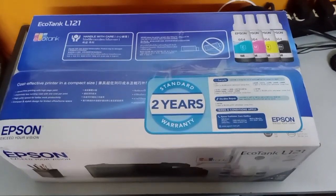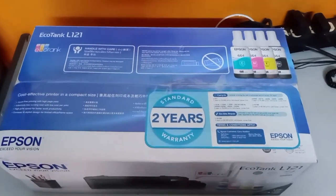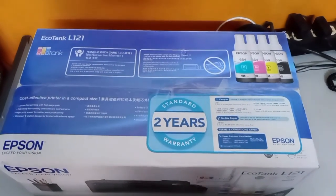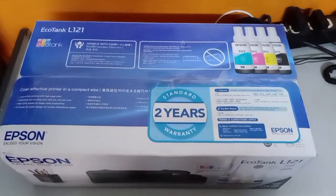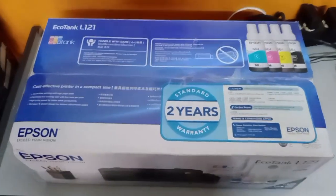Hello guys, welcome back to my YouTube channel. We have a brand new Epson L121, and we're going to unbox this one. I'm going to show you how to properly initialize the brand new printer.